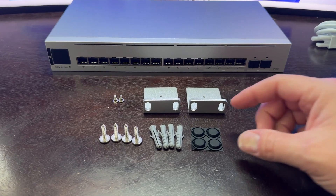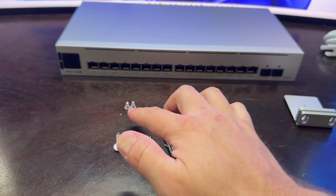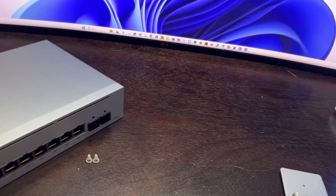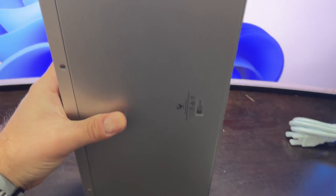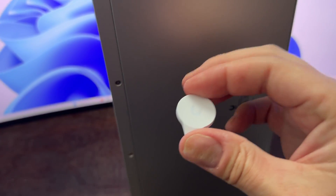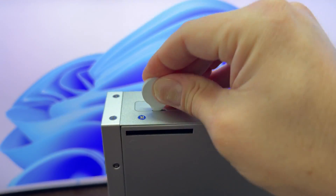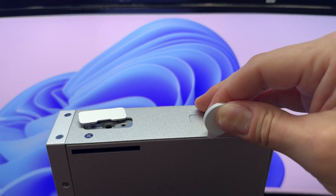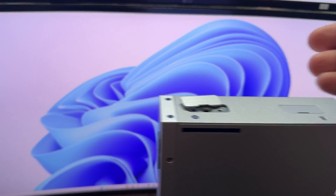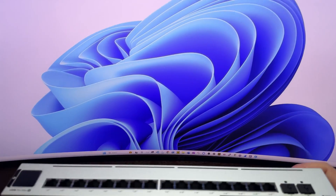I removed the plastic off the items. Here are the two wings — setting these to the side — and these are the screws used to put the wings onto the switch. This is Ubiquiti's guitar pick tool. You just take this and pry open the side piece. This would be for the back one if you were going to put this into a rack, but I'm just going to remove this one since we are not putting this into a rack.